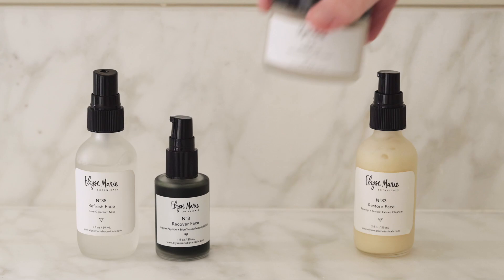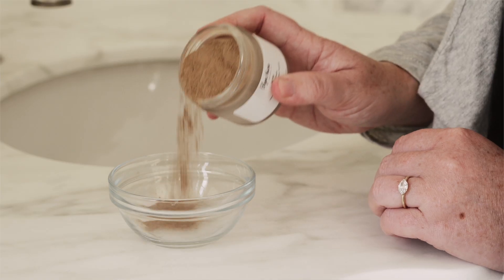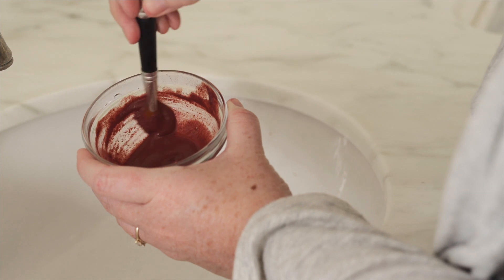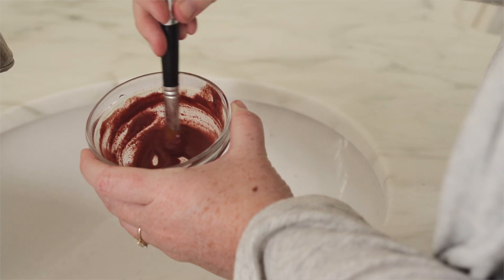All you really need to do with this product is take a little scoop with either water, tea, or any essential oils. Don't worry about the consistency — it's really all about personal preference. You're going to individualize it how you want so that you can achieve all of your skin care goals.